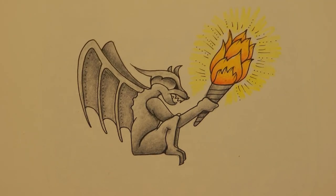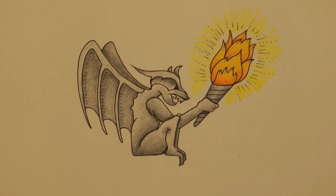There we go — that's our fiery gargoyle. I hope you enjoyed that one and it gave you a few ideas. Thank you very much for watching and happy colouring.